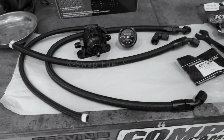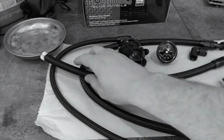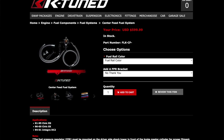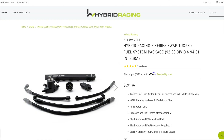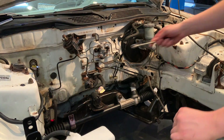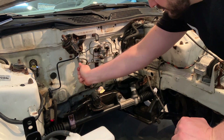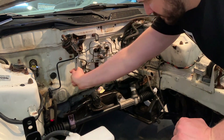Welcome back to another video. In this video I'm going to be talking about K-Swap fuel systems. And even though there's a lot of off-the-shelf options here from K-Tuned and hybrid racing, I think it's still really important to understand how this stuff works. Maybe you want to design and build your own fuel system to save a little money, or just because you have a car that's not supported by the aftermarket.